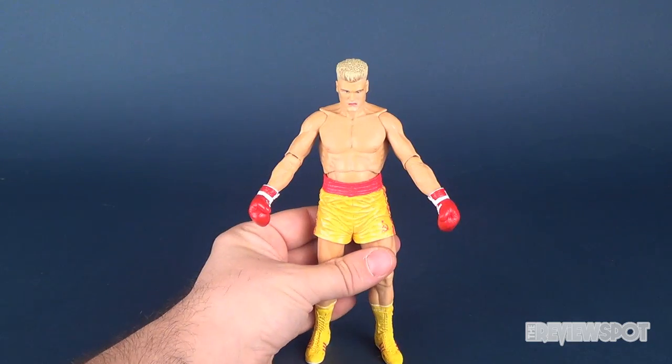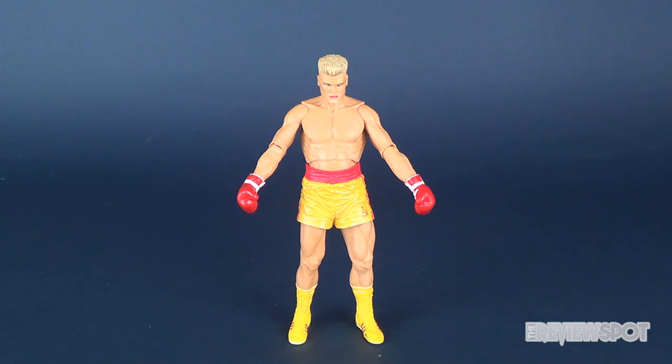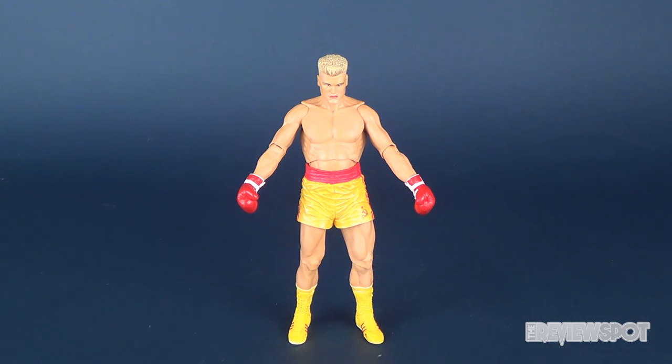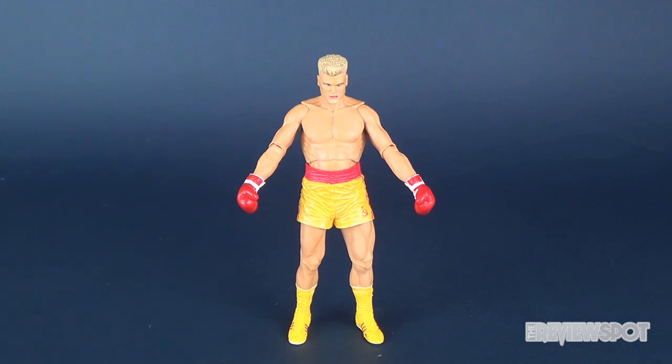Today we were looking at the NECA Toys Rocky 40th anniversary Rocky 4 Ivan Drago — that's going to be a really long title when I eventually put that down below. If you guys haven't had a chance to subscribe to this channel yet, what are you waiting for? Hit that little subscribe button down below, and also be sure to hit that little bell and turn on notifications so you always see when new videos are coming up. As always guys, thanks for watching — see you next time.